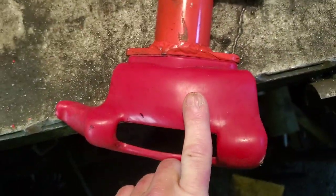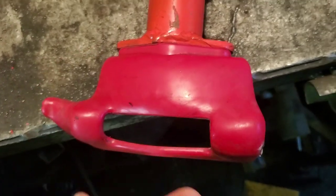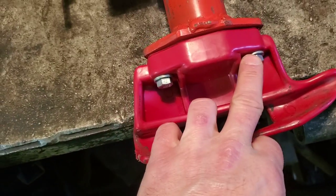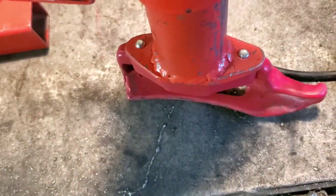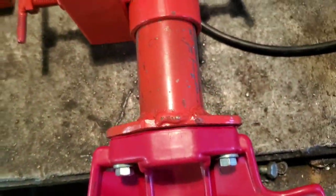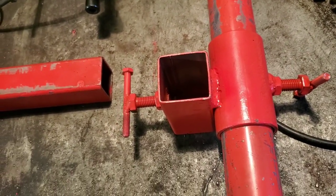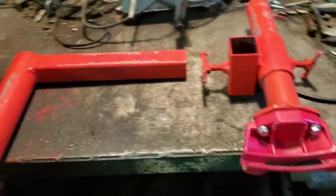For the duckbill, I went on eBay and bought whatever I could find. There are two different kinds — one for a Coats machine with a single mount in the middle, or one with two bolts. It really doesn't matter. When I got it, I took a piece of flat stock, traced around it, cut it out with my angle grinder, drilled and tapped the holes, put two bolts in it, and welded it all up. It's a little janky, but it works.